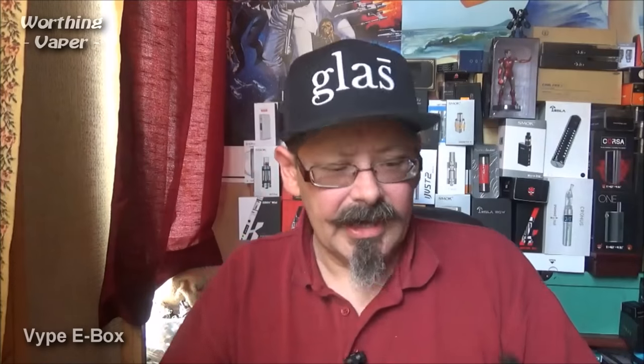Which, now that the TPD is coming in — or has come in by the time this video goes out — soft touch finish. Like a rubberised feel, just like the E-Pen. This is exactly the same. I wish they'd done on this one what they did with that one and given you a rubberised tip — my opinion only. Very comfortable to the hand.